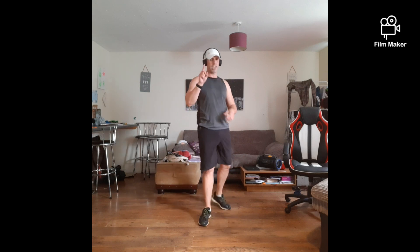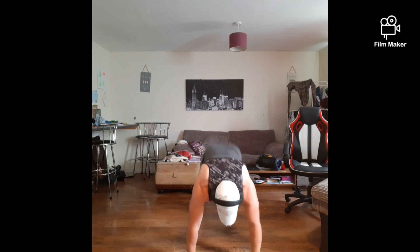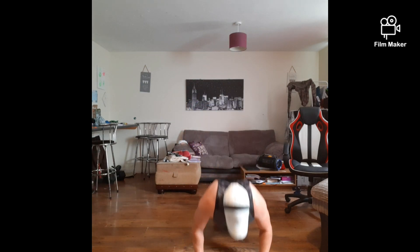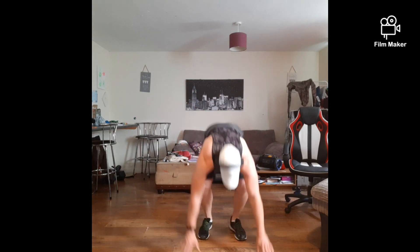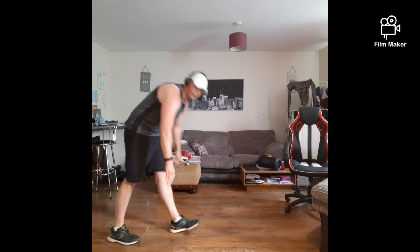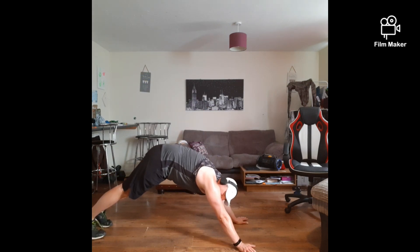As many as you can get out — ready? 3, 2, go! Keep going. 5 seconds left — 3, 2, 1 — rest it up. Ready? Mountain climbers — down on the floor guys. Ready? 3, 2, 1 — let's go! Come on, dig deep now. Last couple to go.